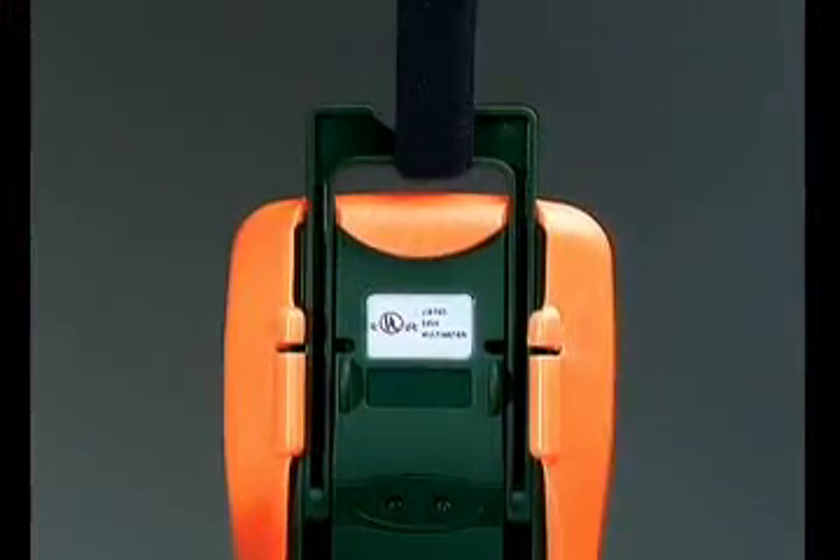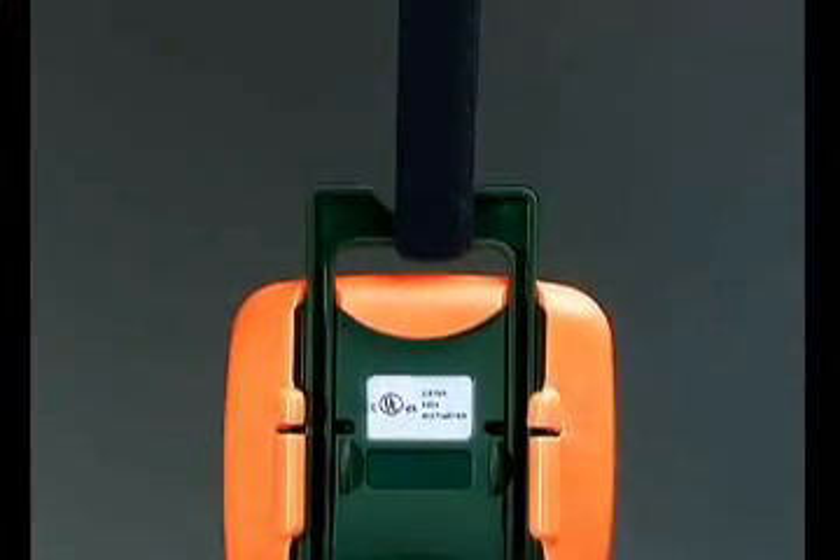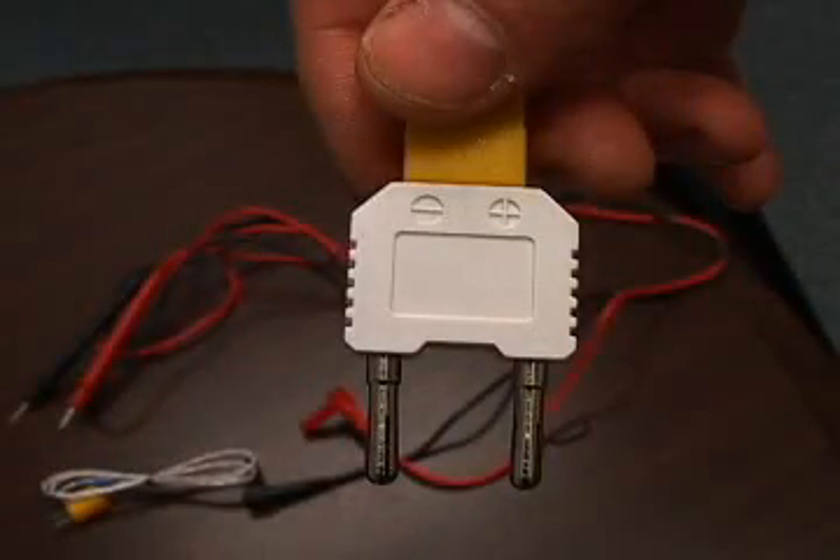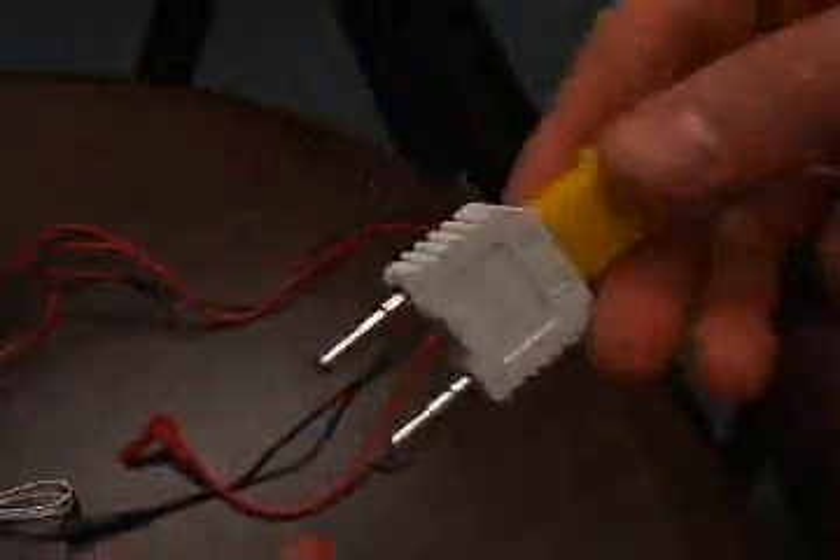A Velcro hanging strap allows the meter to be suspended from a pipe or a nail. An audible and visual warning alerts the user if the test lead connections do not match the function selected. A Type-K thermocouple temperature probe and adapter is included with all three models.